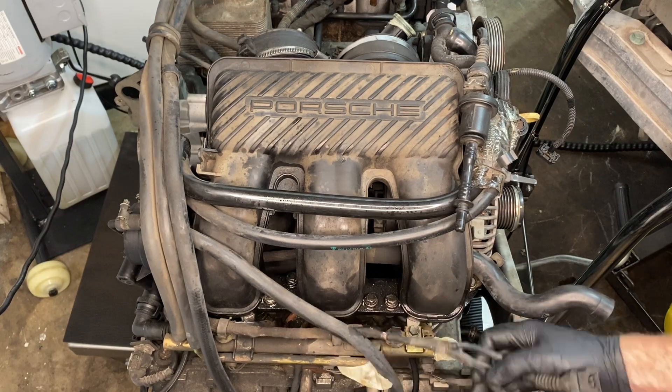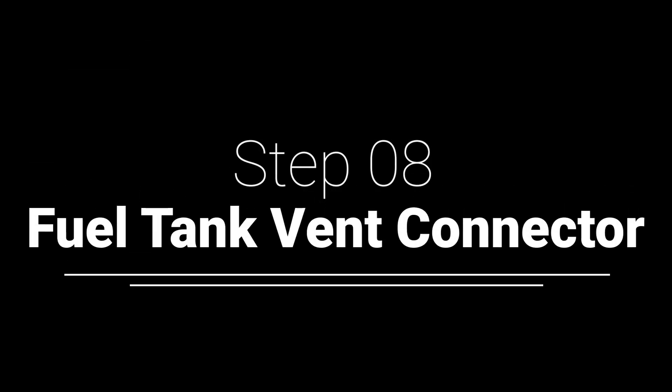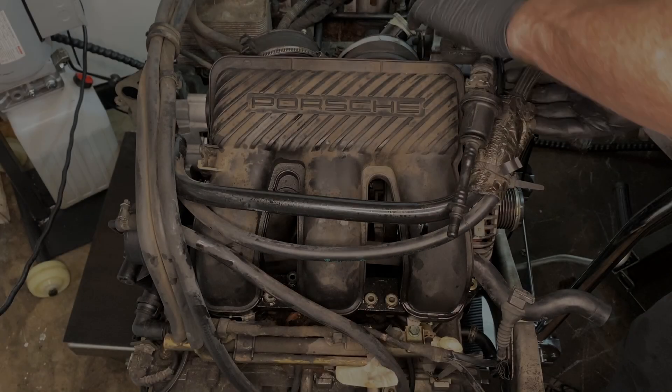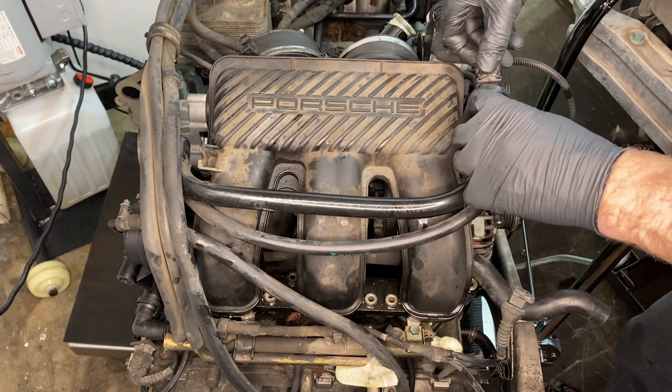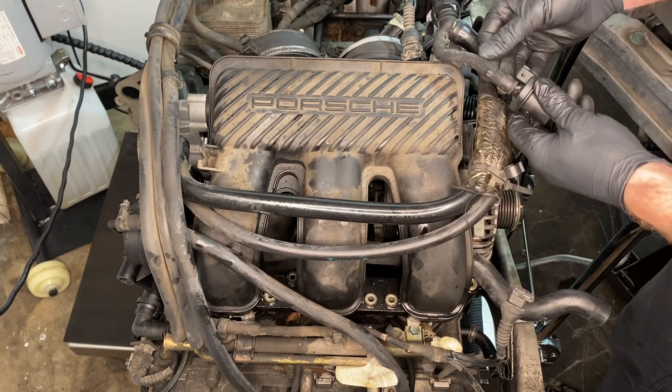Next is the switch over valve connector, then the fuel tank vent connector. We just need to disconnect the electrical connector on the fuel tank vent.